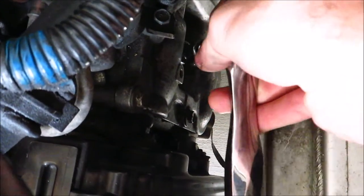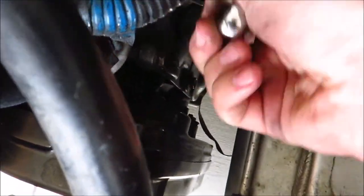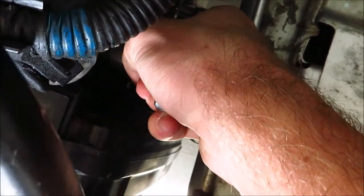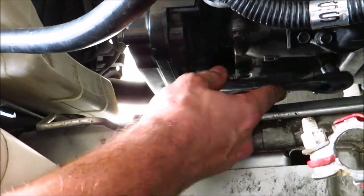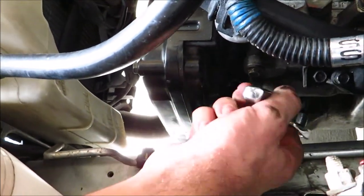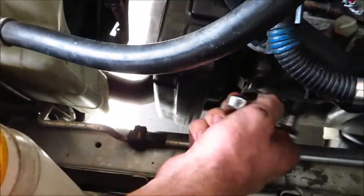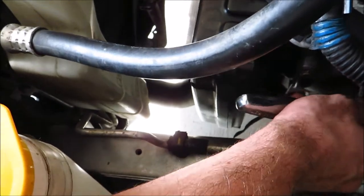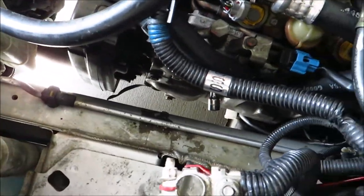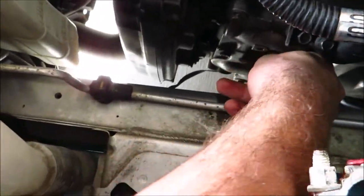You're just going to want to finagle that in there until you feel it seat on the socket. What makes the universal swivel neat is that you can angle it — instead of having to square it up and jam it between the frame rail, you can just angle it. It'll get to a certain point where it doesn't want to ratchet anymore, so pull the ratchet off and then you can thread it out the rest of the way by hand.